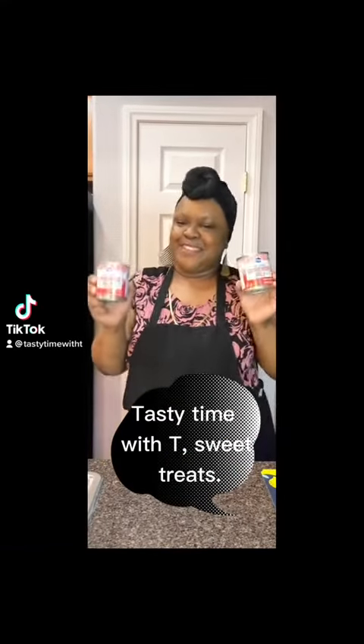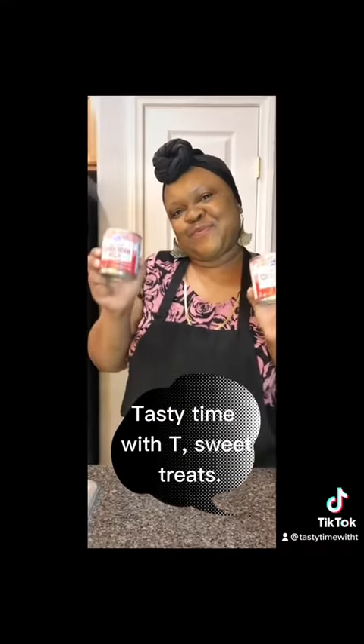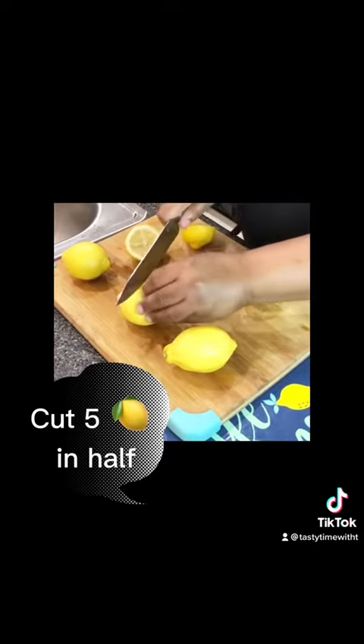Y'all, Tasty Time with Tea is back with another quick fix. I'ma need you to get two cans of condensed milk. You're gonna need five lemons — the more the better.